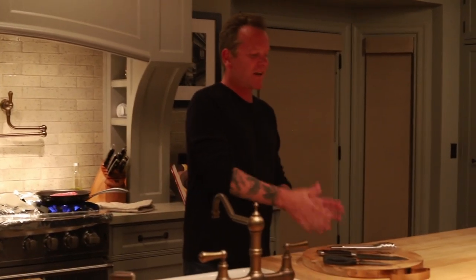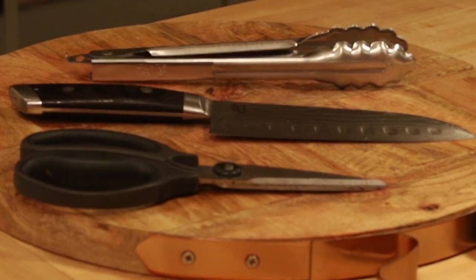Another thing I suggest, especially for someone who is not familiar with cooking, is have all of the utensils that you are going to need at your disposal, so you are not running around trying to find stuff as you go. And it really is that simple — this meal will be ready so quickly.